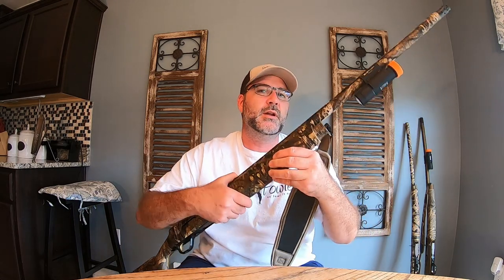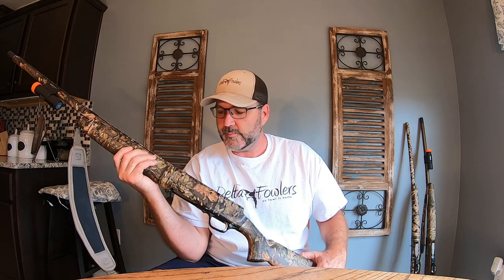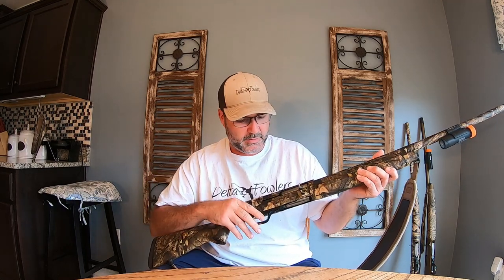I'll be the first to tell you that I am very, very hard on a shotgun. If I need to use it as a boat paddle or a shovel, I'll do it and I expect it to work when I go to shoot a bird. I've actually used it as a boat paddle before, dropped it in water, picked it back up, and fired — no problem whatsoever.